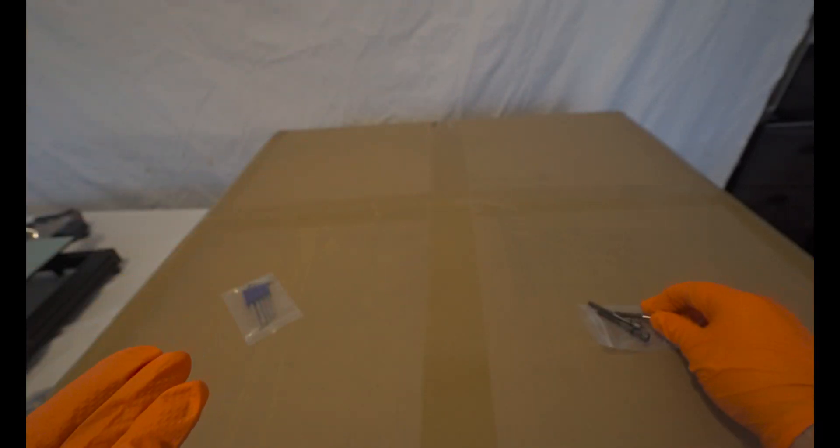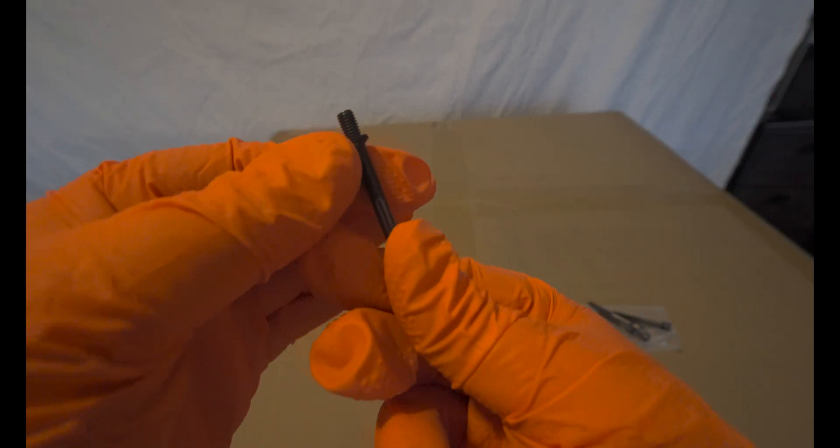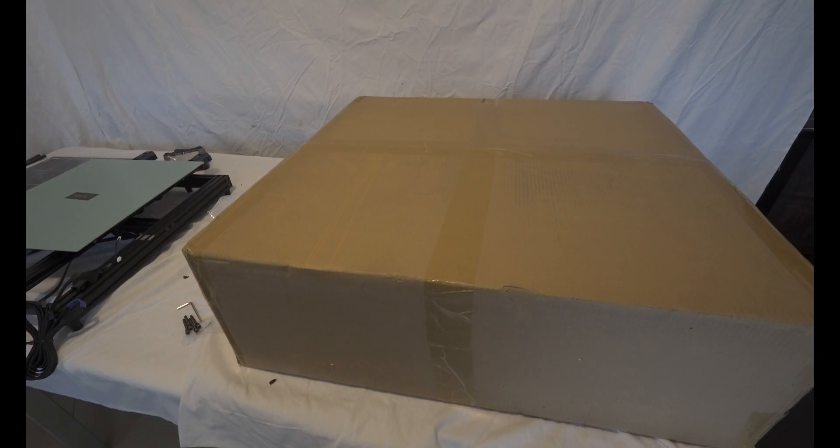Nevertheless, you'll need one to complete this upgrade. In this series, we'll also be addressing the rewiring of the machine. This entails crimping the cables ourselves and creating new wiring configurations that enhance the safety of the printer.